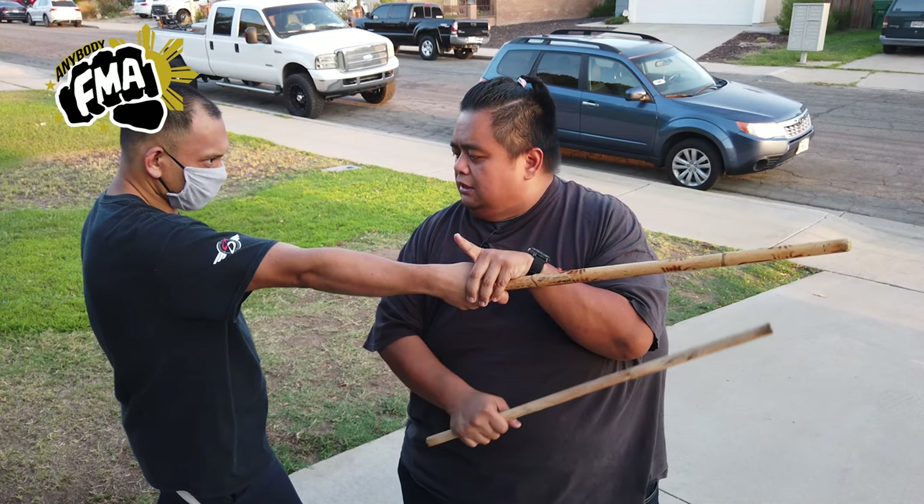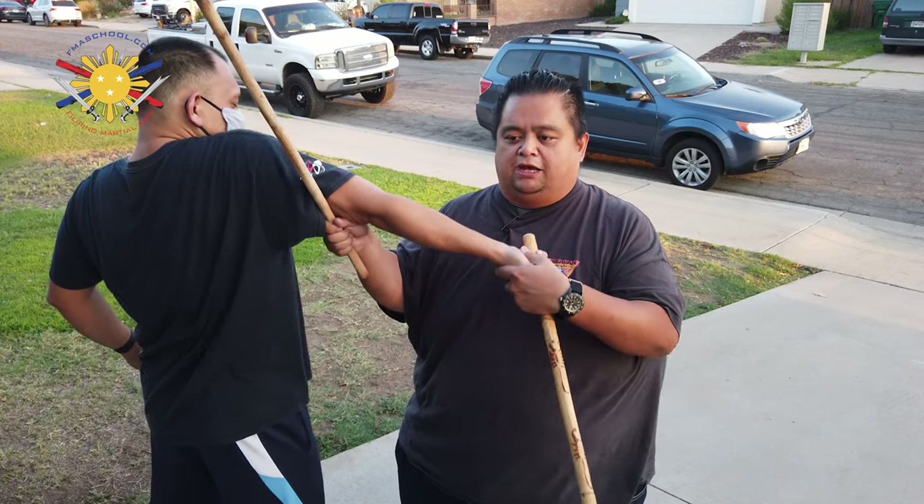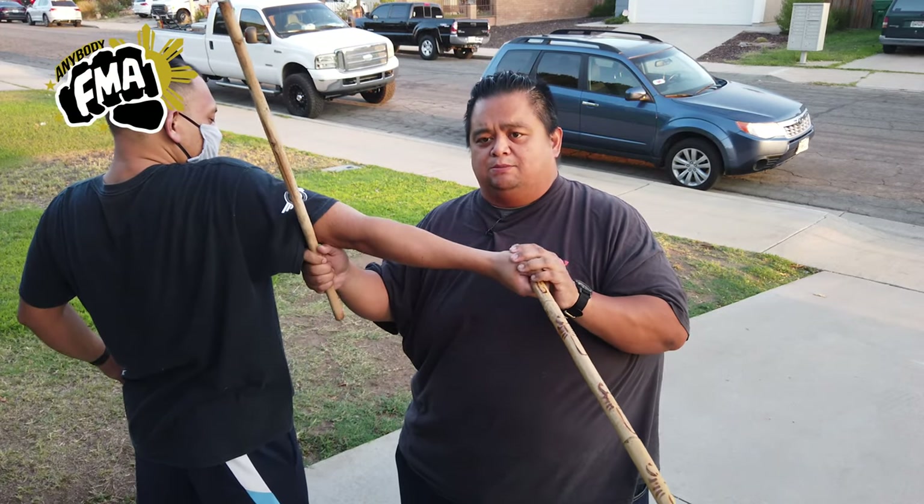I'm going to block it and I'm going to take my stick right above his elbow and pop it up this way. As you can see, he's already getting on his toes. So that's lock number one.